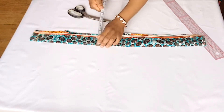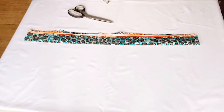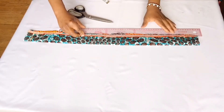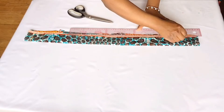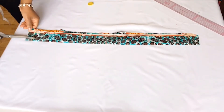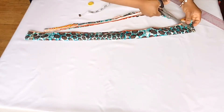Then I went ahead to measure two inches for my width, as I said earlier. I marked it with a straight ruler and cut it out. I also cut the end of the collar diagonally, just to give it a nice shape when I tie the bow.